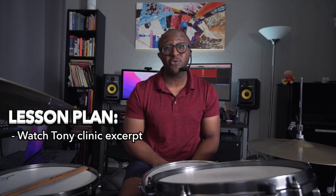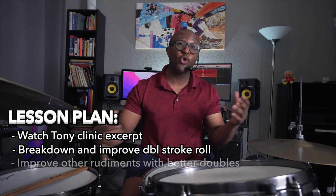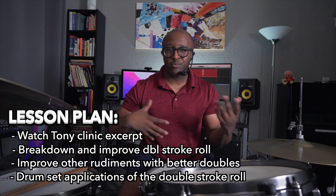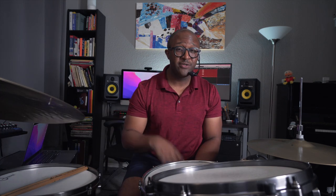So the double stroke roll, we're gonna break this thing down. But first, we're gonna check out Tony Williams and break down his approach to playing the double stroke roll. Then we're gonna come back and I'm gonna show you ways of improving your double stroke rolls, incorporating it into other rudiments, and then ultimately incorporate it into your playing around the kit. So if you're down and if you're ready, we're gonna do this thing.